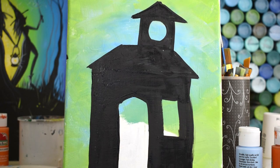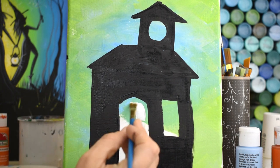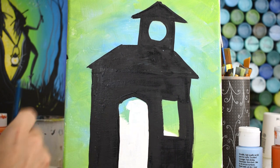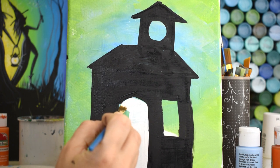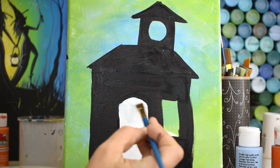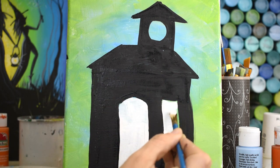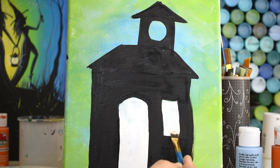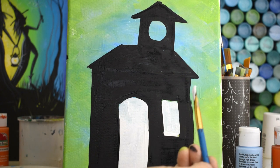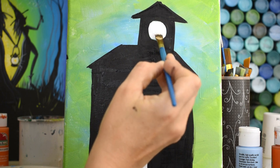I've rinsed out my brush because I'm going to use it again with white, and I've finished painting my black house. I'm going to add a little bit of white and paint wherever the doors or windows are - this blue at the top - just paint that white, trying not to get any black into my white. Paint that white because what's going to happen is you'll paint over it in orange, and the orange will show up better on top of white than on top of green or blue. Get those all painted in with white and then we'll let them dry.